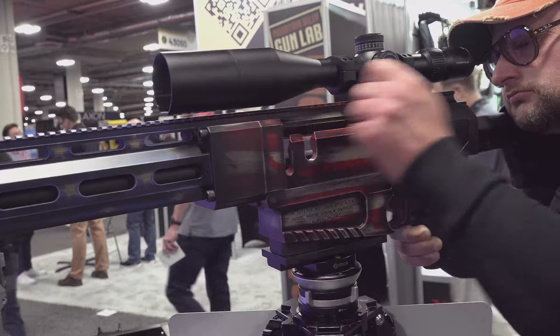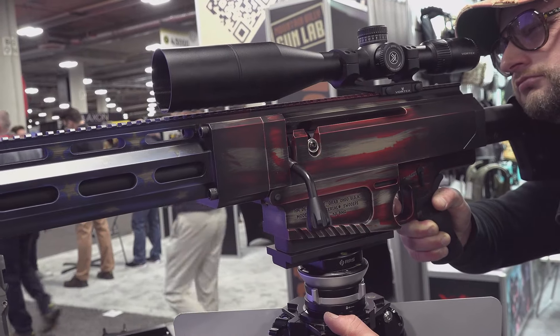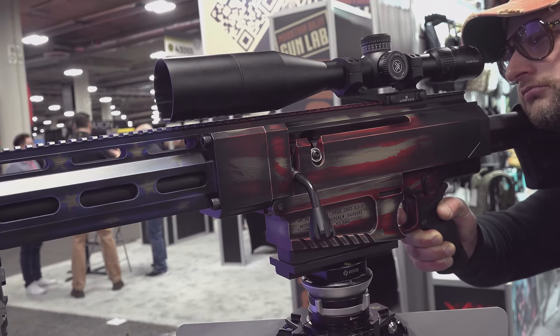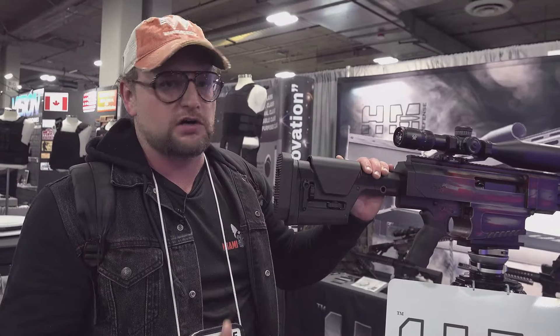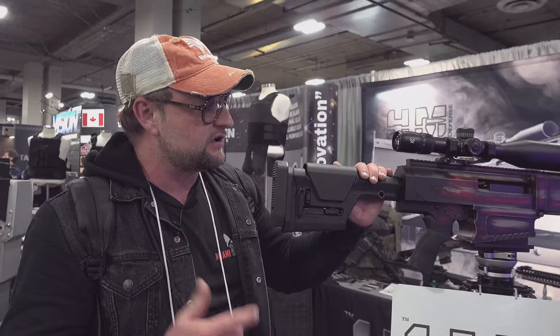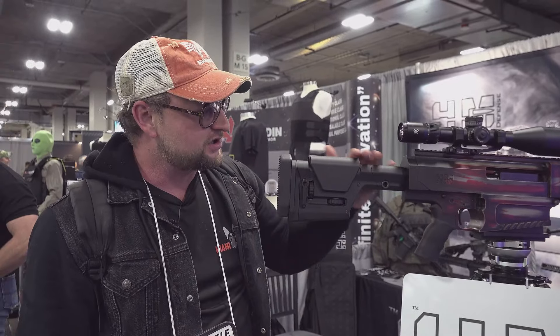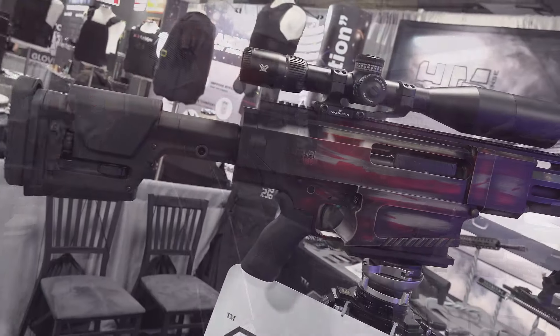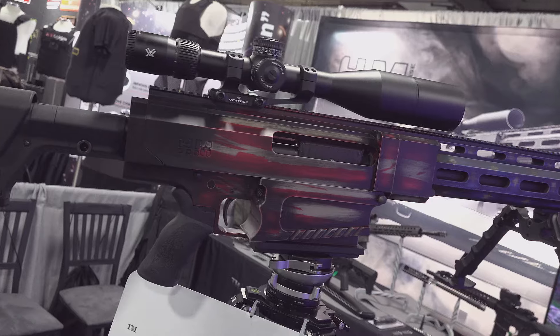This is a real nice, high-quality 50 cal from HM. These are retailed exclusively through Sportsman's Warehouse, so if you want one of these, that's where you're going to have to check. Really nice 10-shot repeater, super smooth trigger, nice clean slick bolt, really nice muzzle brake. We'll have a full review coming out on this particular rifle.